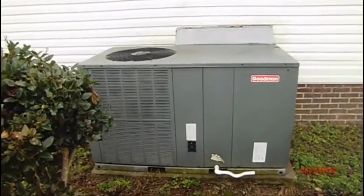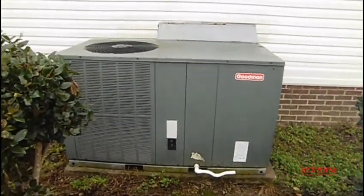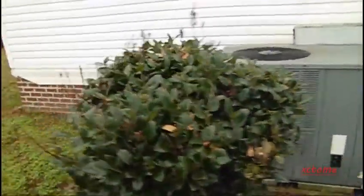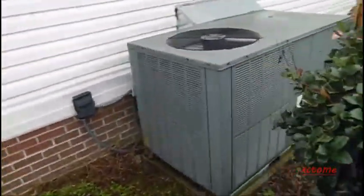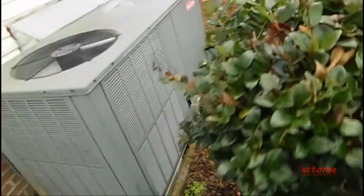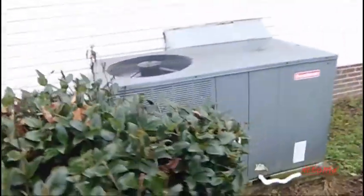There it goes. And I'll bet you aux is going to kick on, which I really don't want, but it's cold and I put it up to like 72. Because this house here leaks like a darn sieve.